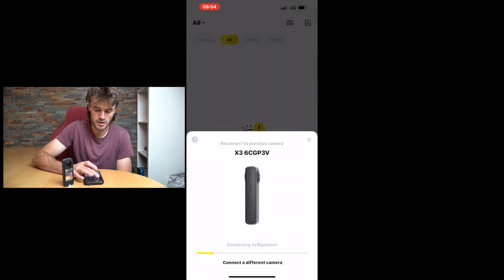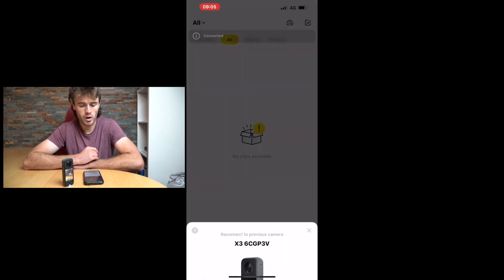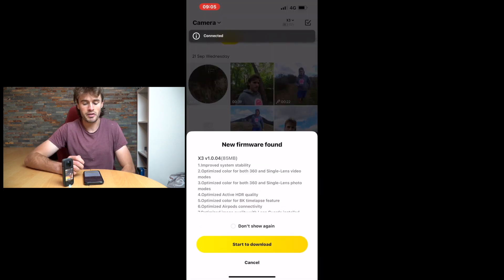It wasn't connecting for some reason — I turned my Wi-Fi on, that might help! There we go, we're all connected up. I have a new firmware update which I'm going to update later.